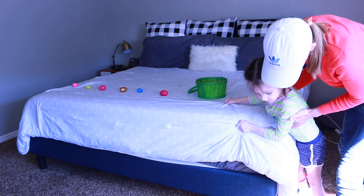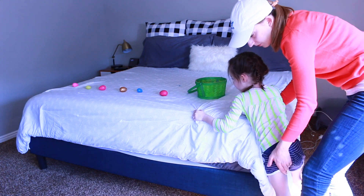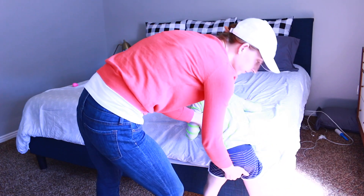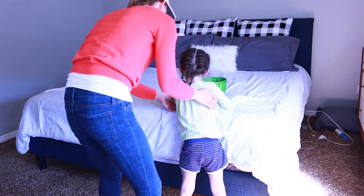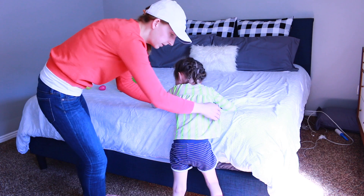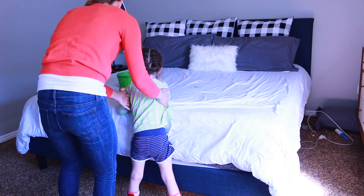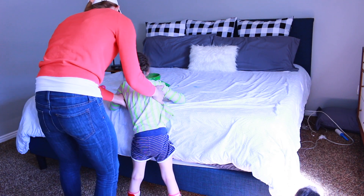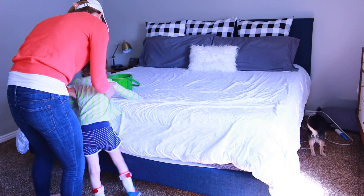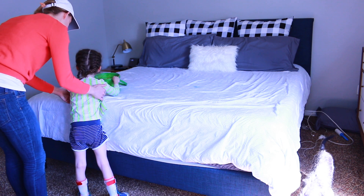So daddy will be able to watch the video. Yeah, put it in. I'll put a gold one — a gold one? Yeah. I'll put a pink one. I'll put a yellow one, yeah.